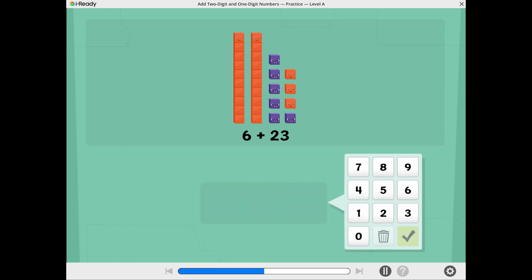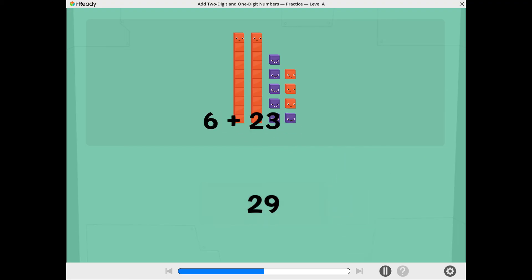Now you're ready to add. What is 6 plus 23? Use the number pad to show the total. Excellent! 6 plus 23 equals 29.